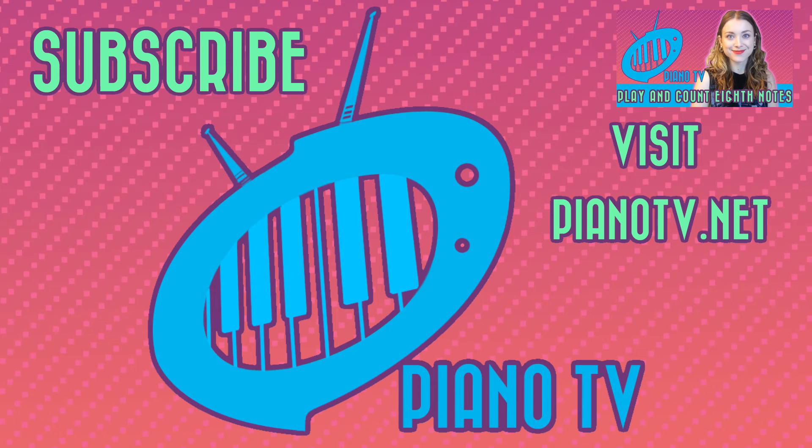Thanks for watching. If you enjoyed it, give this video a like and subscribe. See you later.